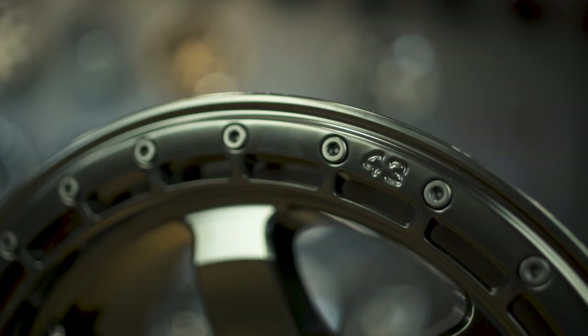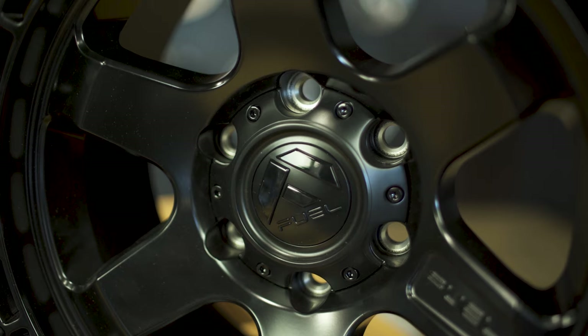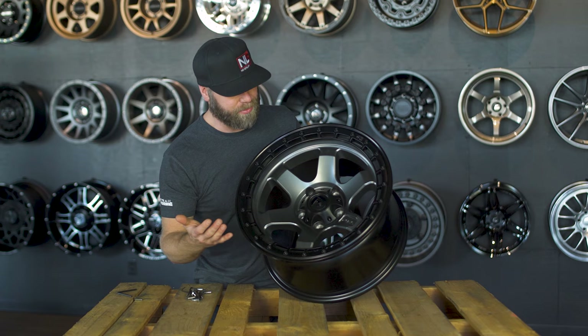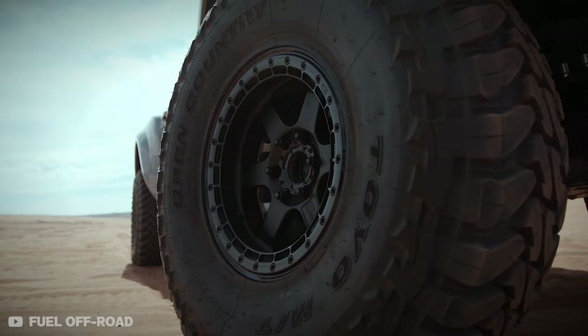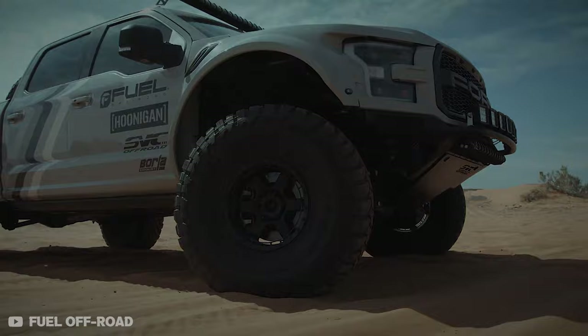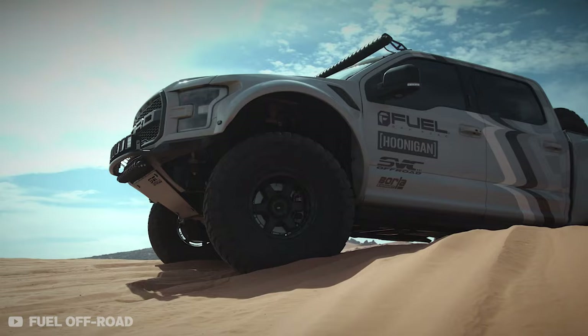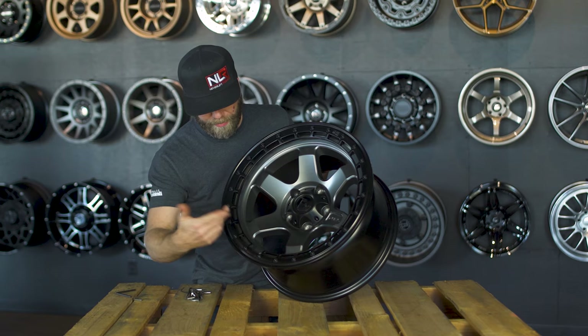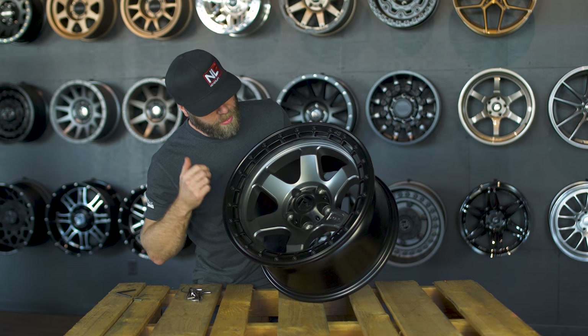The center cap is nice and sleek. You still get exposed lug nuts, which I like — I don't like center caps that cover them up. Exposed lug nuts are easier to access; you don't have to remove the center cap to get to them. The wheel has sharp corners and rounded windows that give it a contemporary look, and Ken Block's number 43 logo is embossed right in the outer ring.